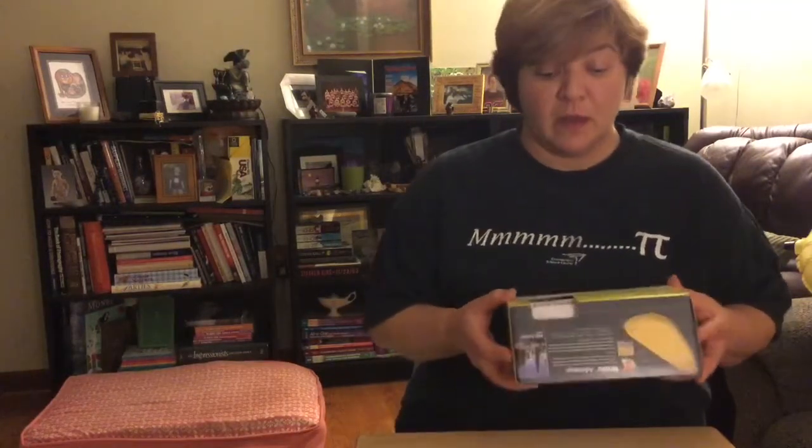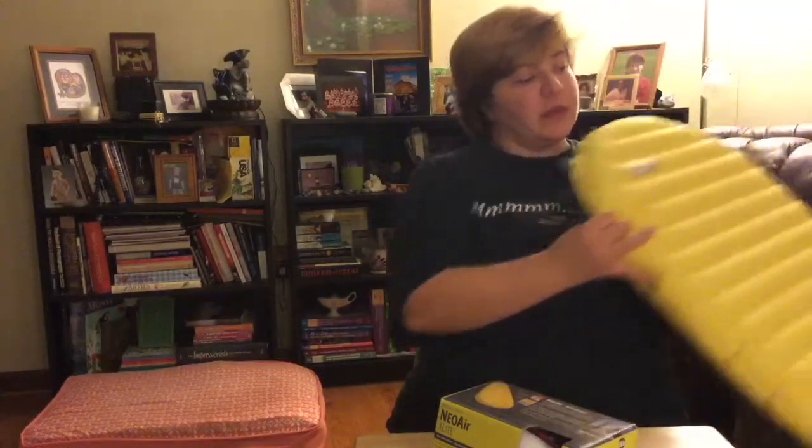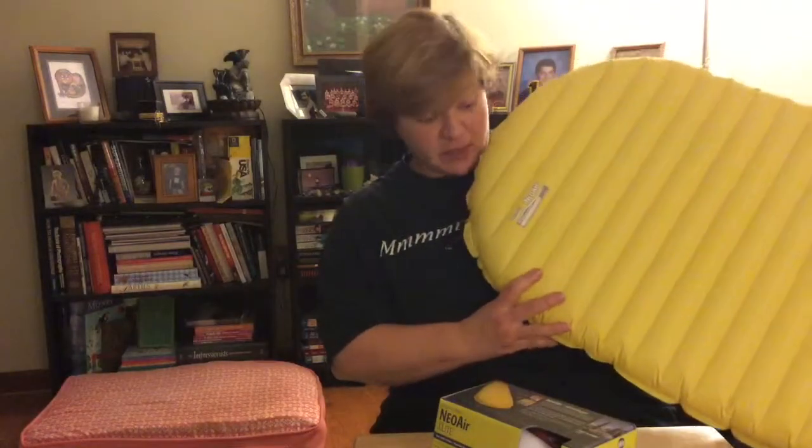Hi everyone, Tara here. Today I'm going to talk about some things I got in the mail today. This is a Neo Air X-Lite air mattress by Thermarest. It's made in the USA and it's got an R-value of 3.9. I ordered the women's regular size because I'm not very tall — I'm 5'2". Anyone taller than 5'4" will be hanging off the edges. It's 20 inches wide; I wish it was a little bit wider, but the next size up would be much heavier and much longer than I need. So I'm going to sacrifice.